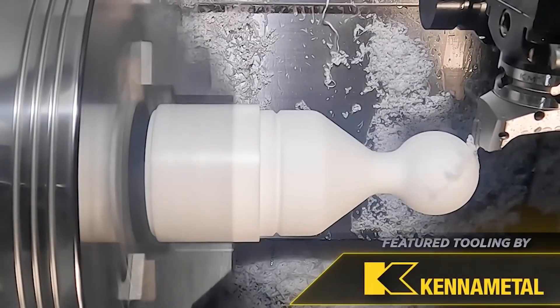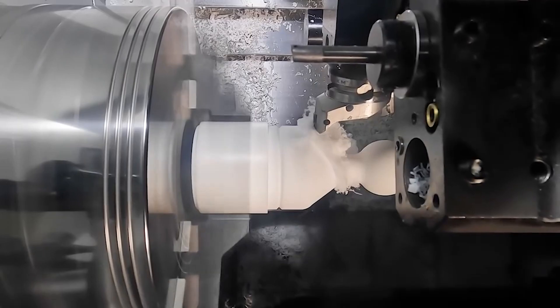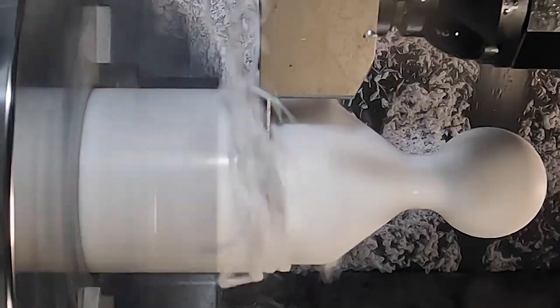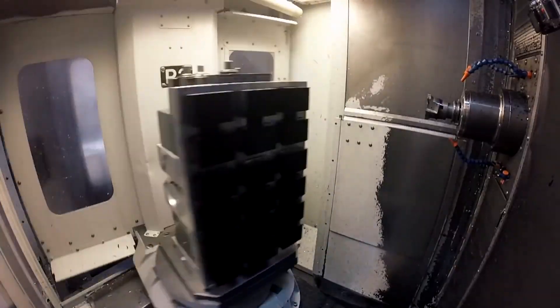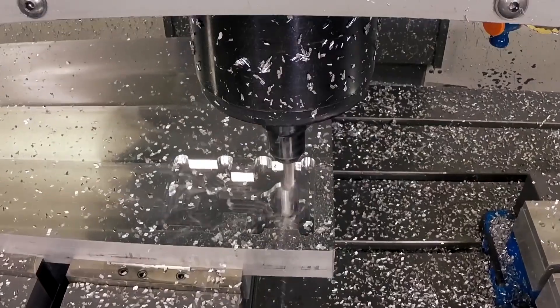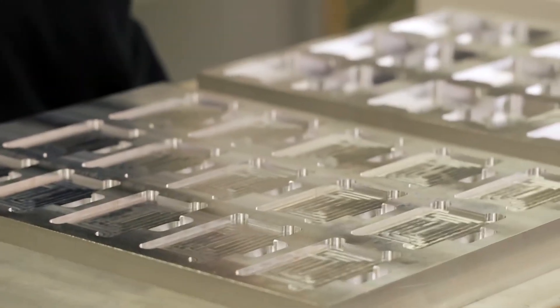Up until this point the only parts I'd ever made out of Teflon were simple parts like bushings and plugs, but I remembered how frustrating it was to hit tight tolerances in that material because at the time I'd never heard of thermal expansion and didn't realize how much it could grow and shrink. What we would do back then was run one piece, measure it, let it sit overnight, come in the next day and re-measure it to see what the difference was, then make adjustments and run the rest of the order.